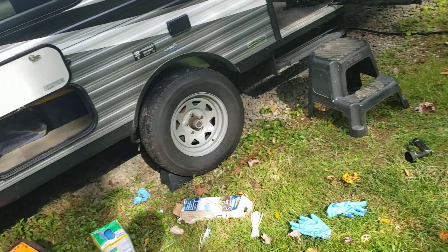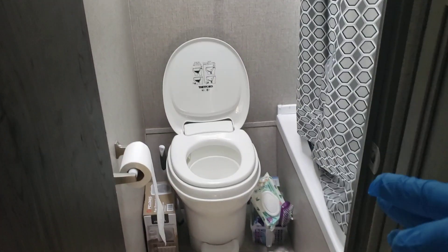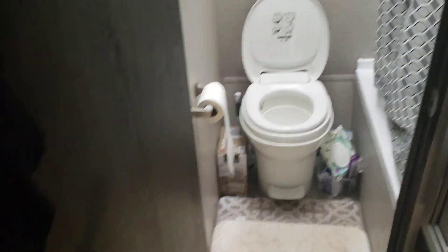Hey guys, Dan Nellis here. I'm going to show you how to clean a trailer, camper, whatever you want to call it, toilet. The right way.